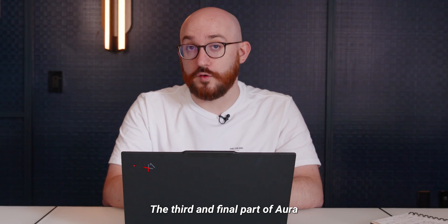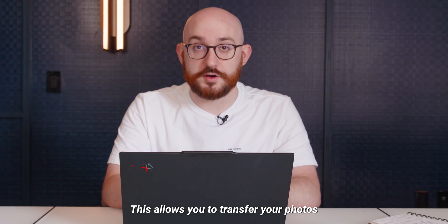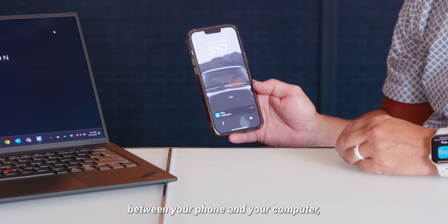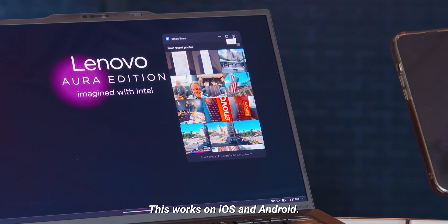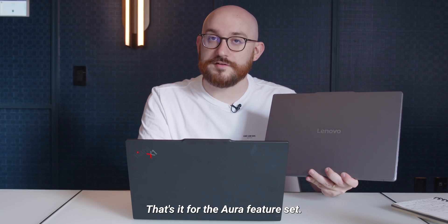The third and final part of Aura is called Smart Share. This allows you to transfer your photos between your phone and your computer, and it all takes is a tap of the screen — just like that, you can move your photos back and forth. This works on iOS and Android. That's it for the Aura feature set.